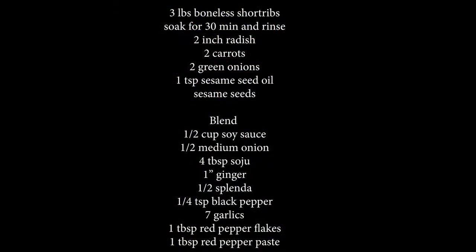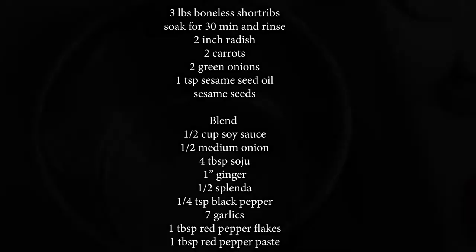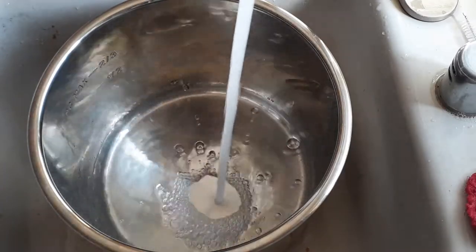These are the ingredients we'll be using for this recipe. It's pretty much the same but a little different with our red pepper flakes and red pepper paste. If you guys watched last week's episode, then it's basically the same thing here.